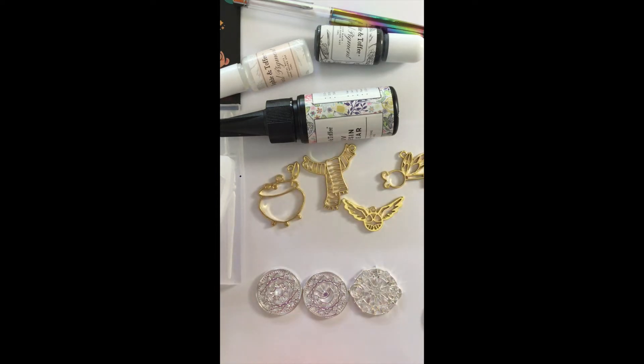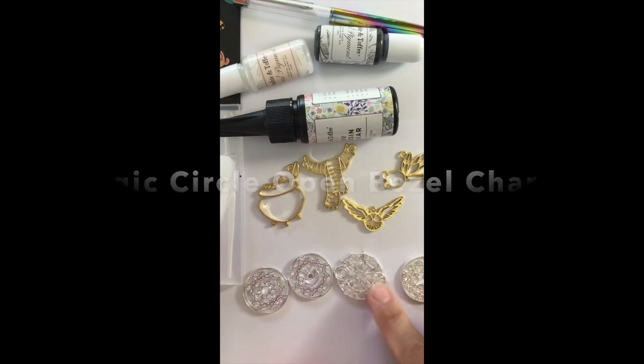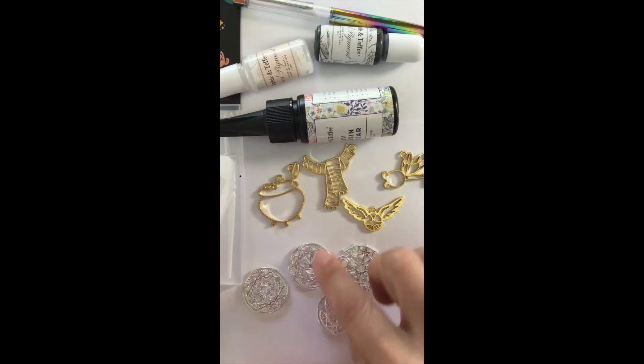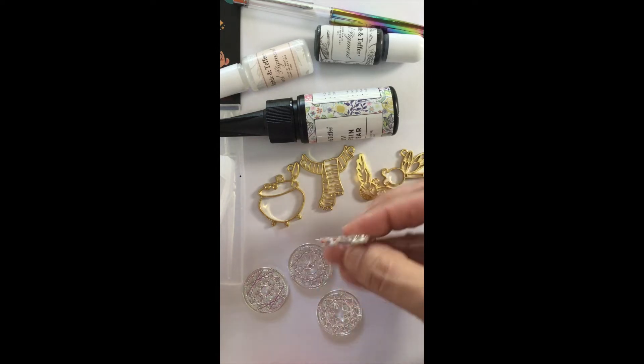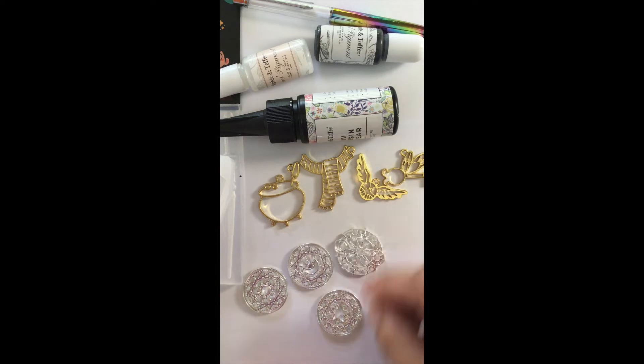You also receive four of what they call magic circle open bezel charms. You get four of these and they're really, really detailed, so you might have to use a fine tool or a toothpick to get the resin specifically where you want it for those.